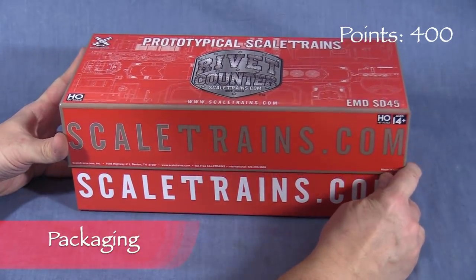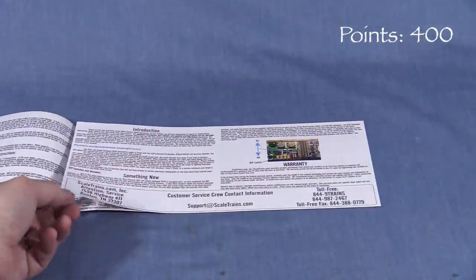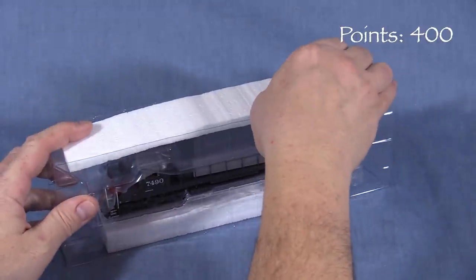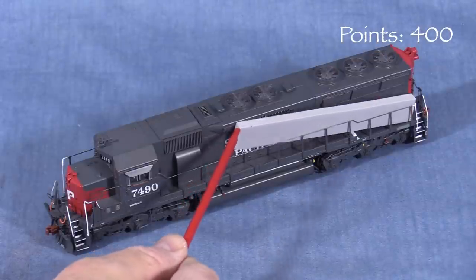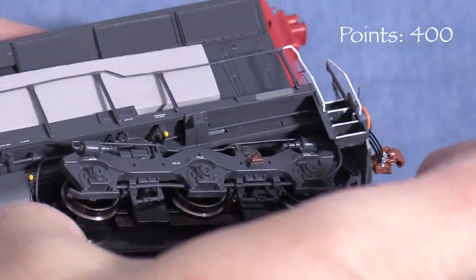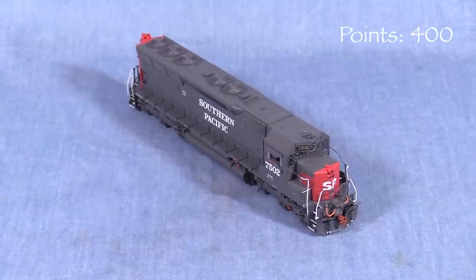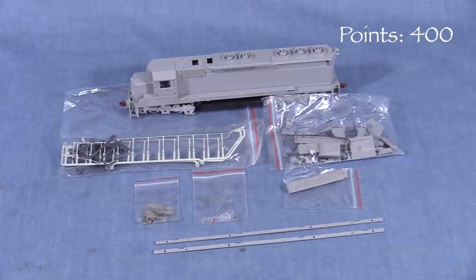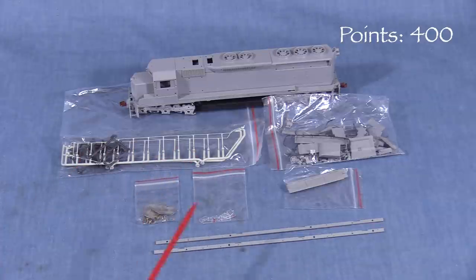Each locomotive is packed in a durable cardboard box lined with foam. Inside is an owner's manual with DCC and other information. A two-piece plastic cradle protects the model. Thin plastic film covers the top of the locomotive, and the handrails have foam protectors. The trucks have plastic supports that need to be removed before the locomotive is put on the track. The decorated models have no additional parts in the box, but the undecorated model comes only partly assembled — there are quite a few parts packed in the box, including frame rails, photo-etched grills, window glazing and headlight lenses, and handrails.